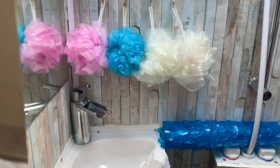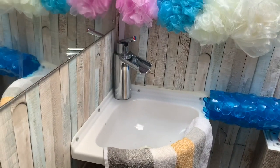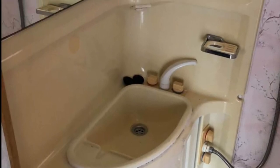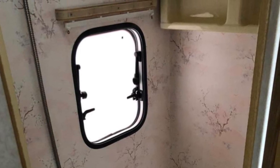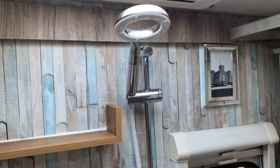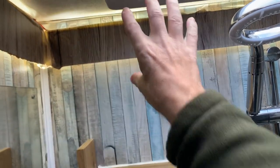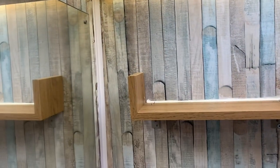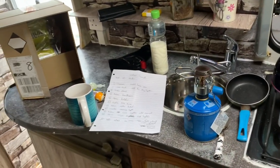Moving on to the next modification - this is a big one: the entire bathroom. It was very very outdated so I completely ripped it out. I'll show you what it looked like before. As you can see, it's beautiful in here now. These lights up here are LEDs stuck to the back of this panel so it back-lights it, rather than having the lights where they used to be. It's a much more pleasant place to be.